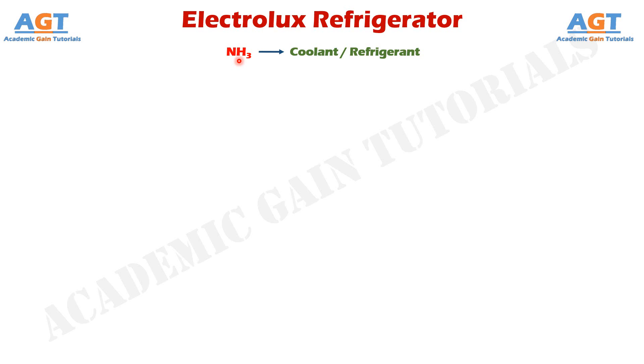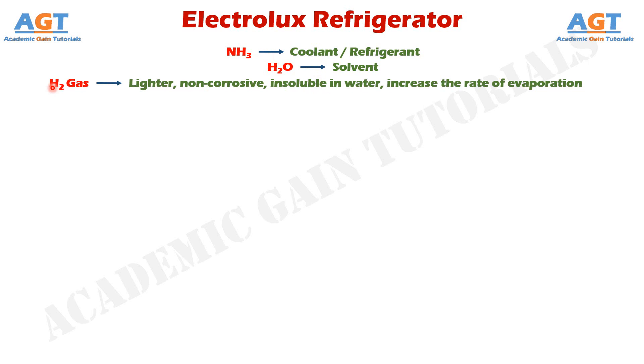Even though ammonia is toxic, we use ammonia as the refrigerant because it has most of the desirable properties. Our second fluid is water. We use water as a solvent here, because it has the ability to absorb ammonia. Since ammonia is soluble in water, our coolant ammonia flows through the Electrolux refrigerator system as a mixture with the solvent water, and changes states from liquid to vapor or vapor to liquid at convenient temperatures for the refrigeration cycle. We use hydrogen because it is a very light gas and helps to increase the rate of evaporation. It is non-corrosive and insoluble in water — the lighter the gas, the more will be the rate of evaporation. These are the 3 fluids that we need to run the whole process.